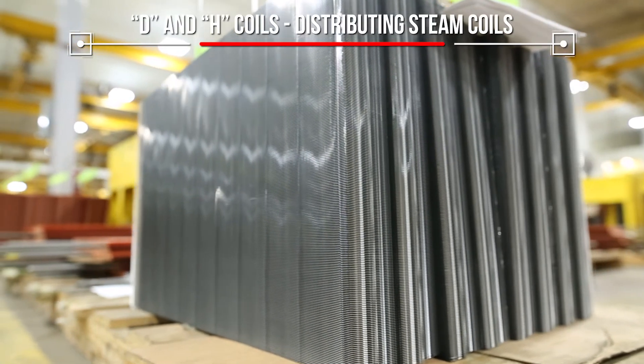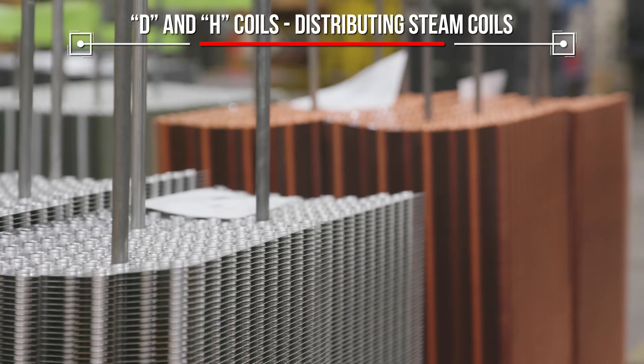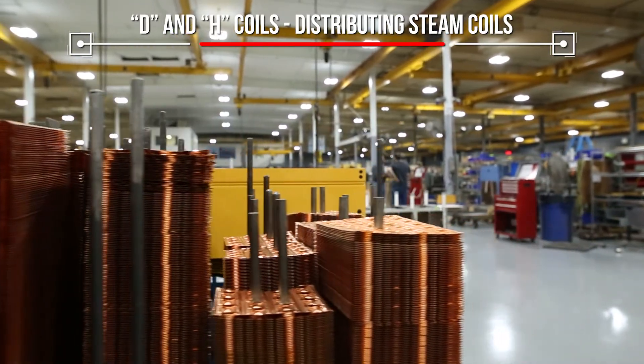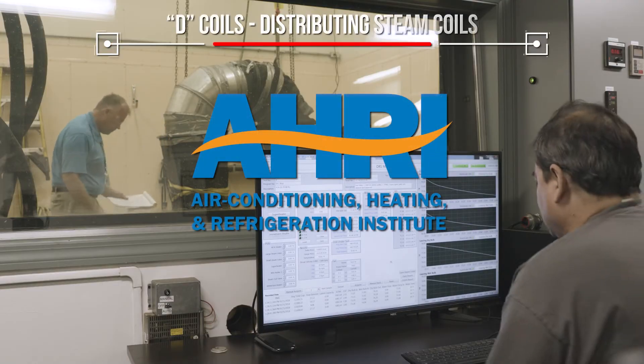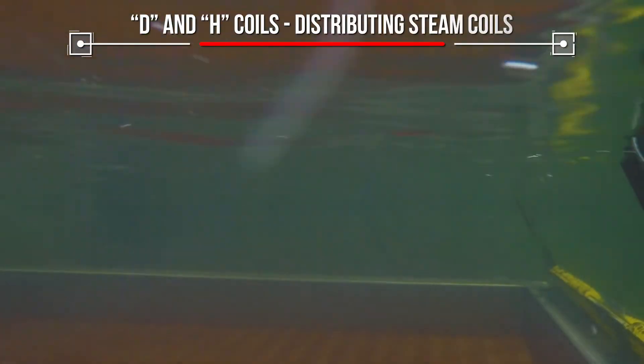These coils can be designed in many fin configurations and made of aluminum, steel, stainless steel, copper, or a copper-nickel combination depending on your requirements. D coils are AHRI certified and all coils are assembled and leak tested before shipping.